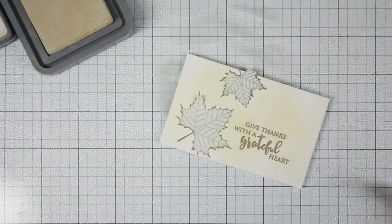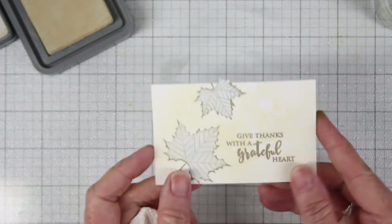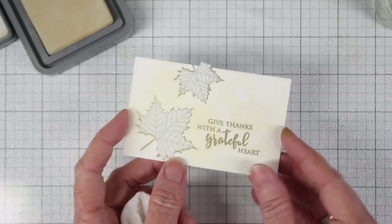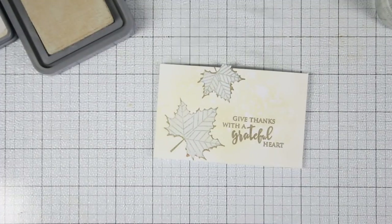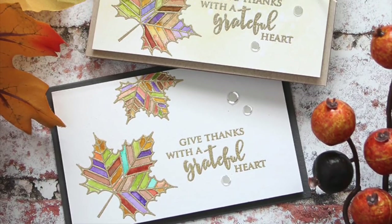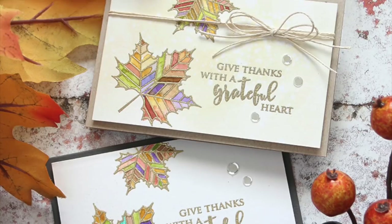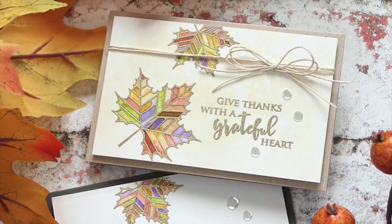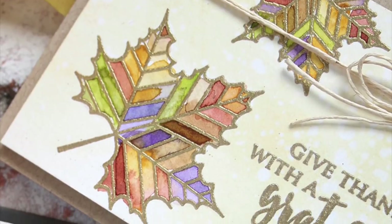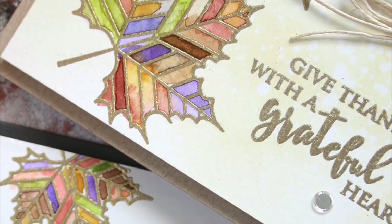I'll be using my spritz bottle, giving it a few sprays of water, and then I can blot this with a paper towel and it'll give me that really nice beautiful oxide look. The cards can be used as place cards for your Thanksgiving table. I think they're really gorgeous especially with the gold embossing and the multi-color watercolor leaves. I hope I've given you some inspiration in using the Altenew Gratitude leaves, and as always thanks so much for watching.